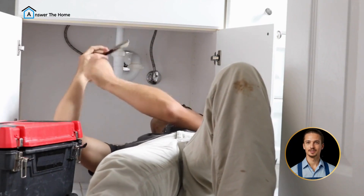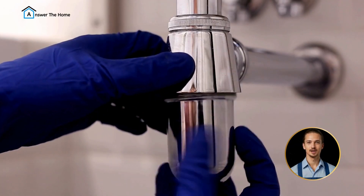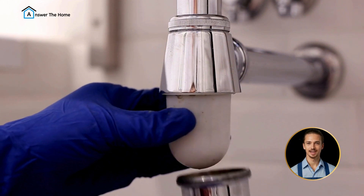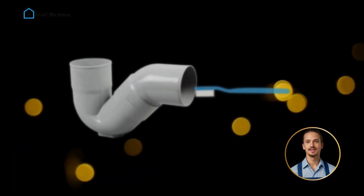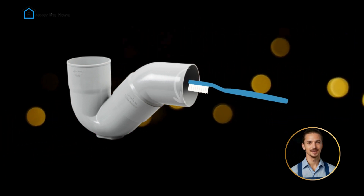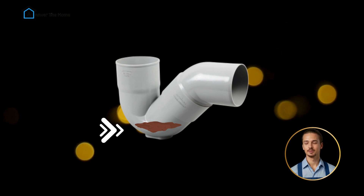Now get under the sink and gently loosen the cup at the bottom of the trap. Modern P-traps are easier — all you have to do is unscrew the base using a wrench or your hands if it's not too tight. Drain the water into the bucket, and with your toothbrush and soap, give the inside of the P-trap a nice scrubbing. Keep a close eye on the bends of the pipe, as more debris tends to accumulate there.